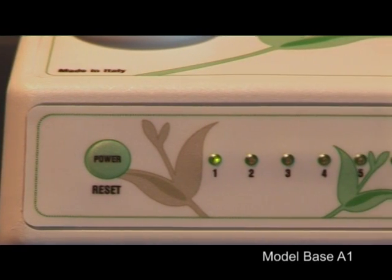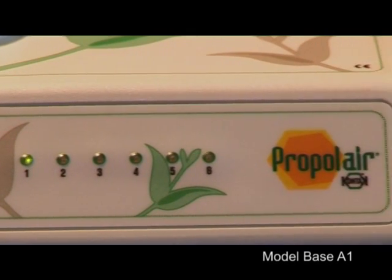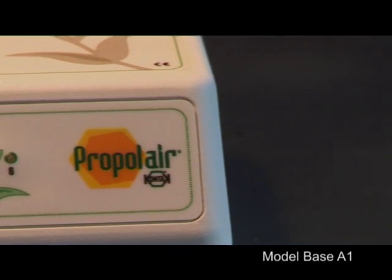Consecutive lighting of the green LEDs, i.e. digits 1 to 6, correspond to about 21 hours of propolis vaporization.